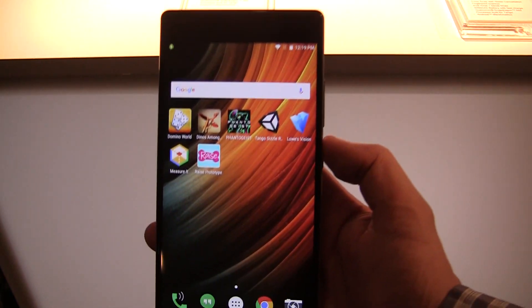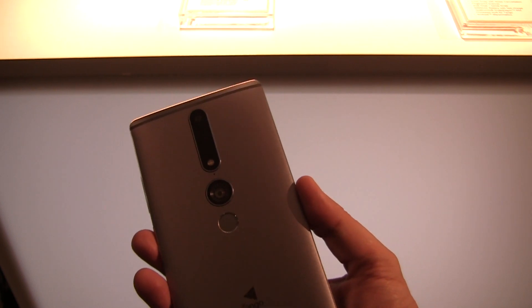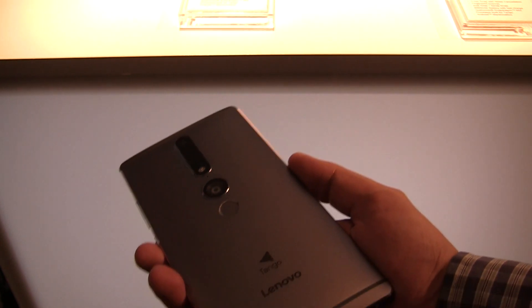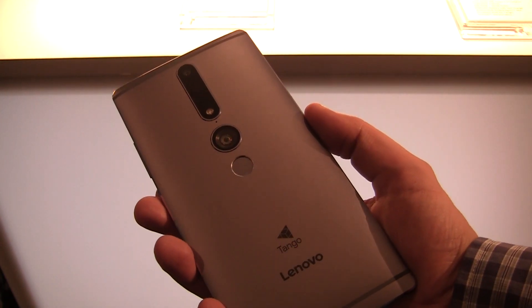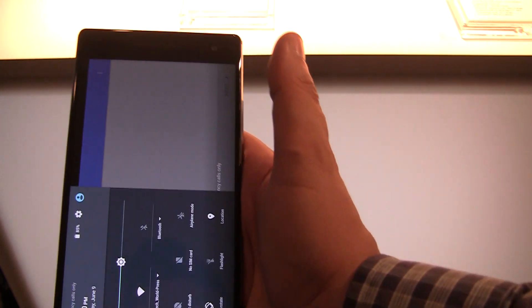It has an 8 megapixel camera on the front and a 16 megapixel camera on the back, besides the Tango cameras which include a 3D camera. Let's quickly take a look around the device, because it's massive.